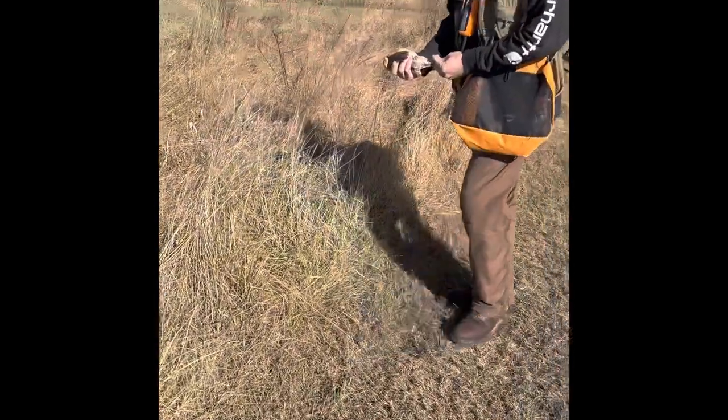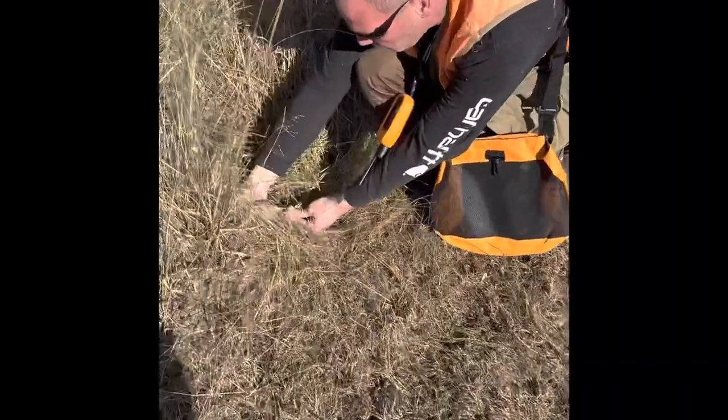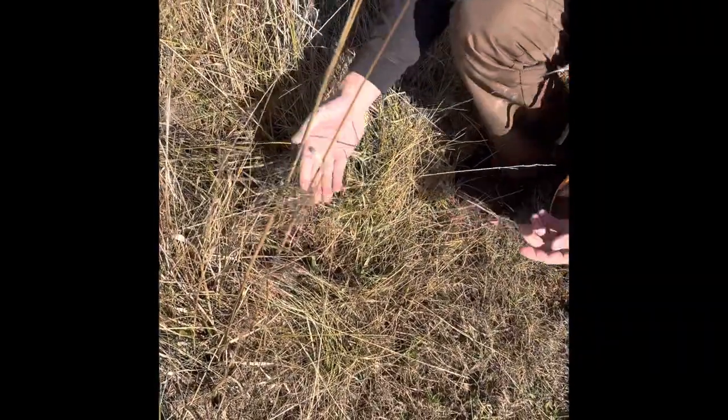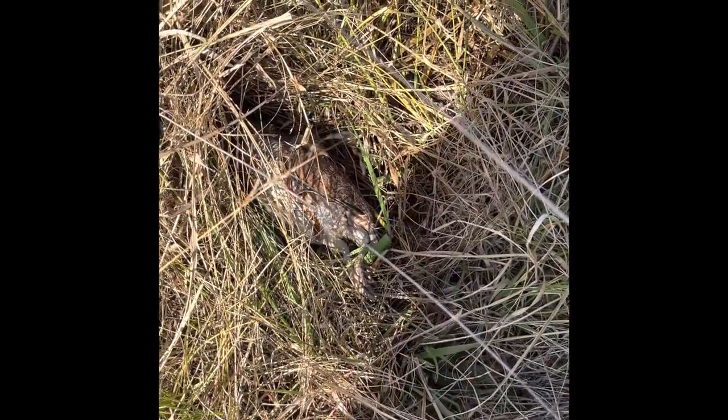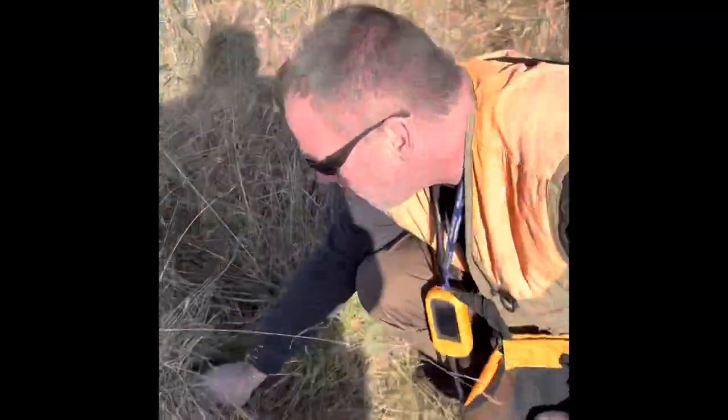Come on over here. You're gonna see when I lay it down — as long as its legs stay out, it's asleep. Gives you about 15 minutes or so to get the dog out and come back around. Obviously you'd want to hide it a little bit better.